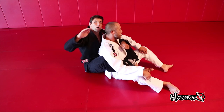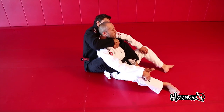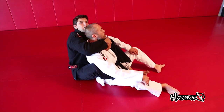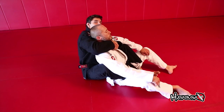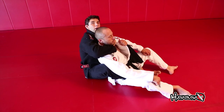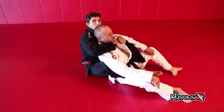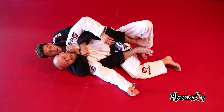Once you have the seatbelt, the top hand must always be on top. Hold your own wrist and keep it tight. Now look at my bottom hand — I start setting up the choke without the guy even seeing what I'm doing. I straighten the lapel to help the other hand get my thumb in.